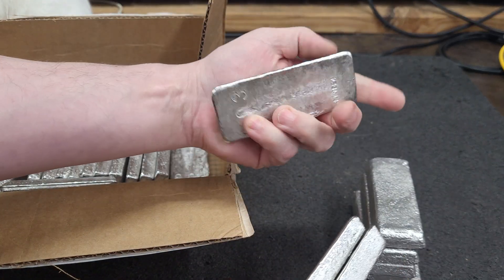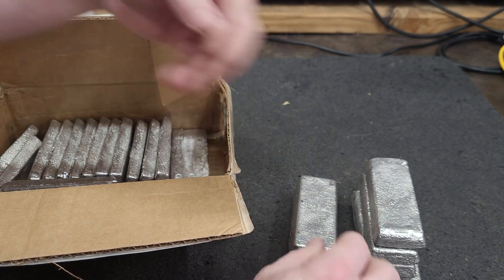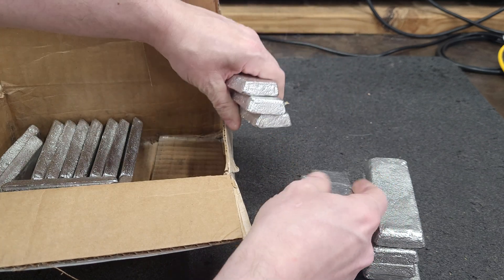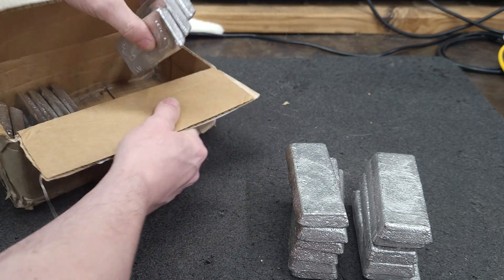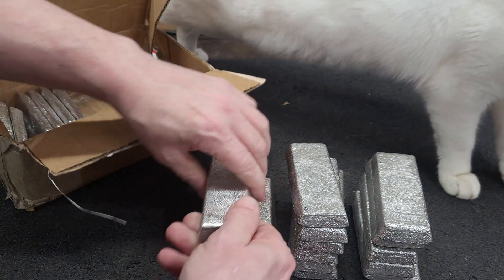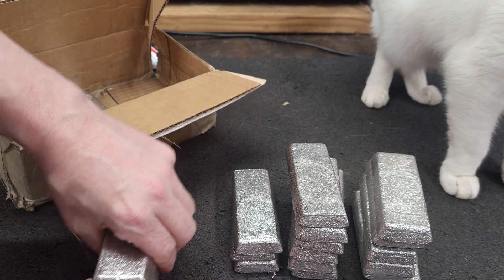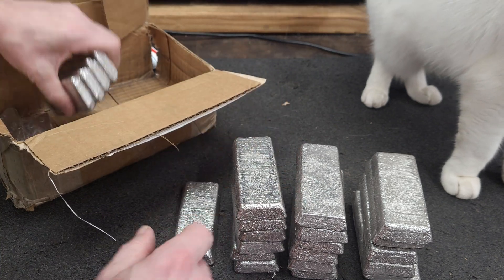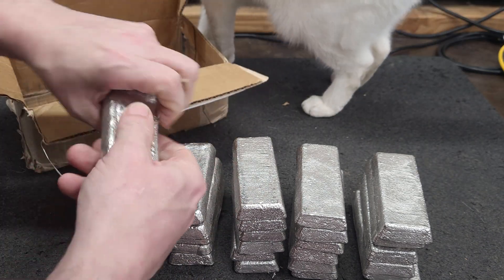Kind of bent. FedEx really abused this box. I'll send them an email and let them know — that's about $25 worth missing. Yeah, FedEx has been striking out lately.